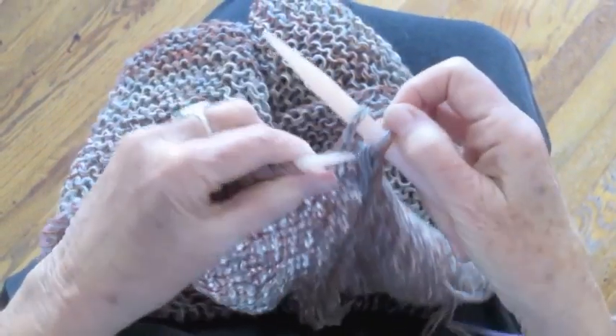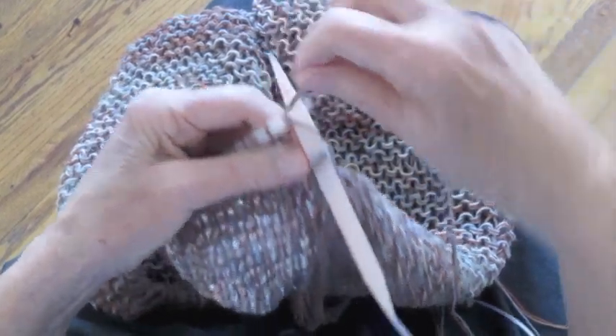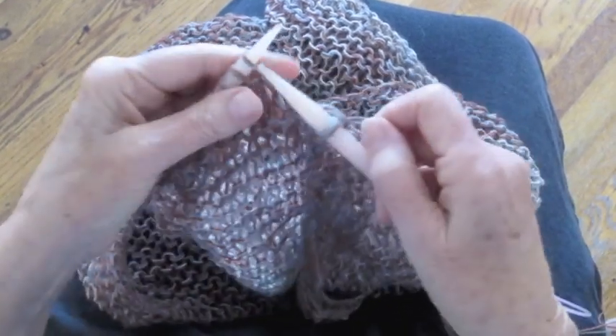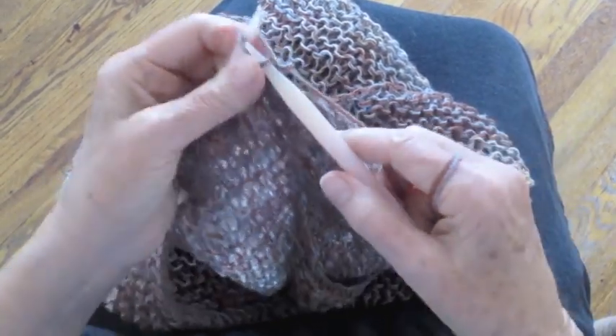So keep binding off using all the threads. And when you come to the end where you can't use those threads anymore, just continue. You're going to have a little piece that you're going to have to cut off. And just continue binding off in the normal way.